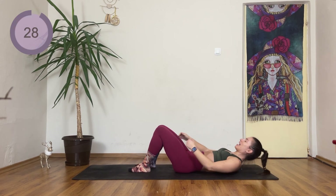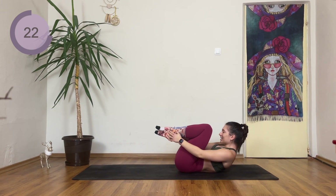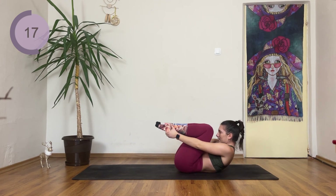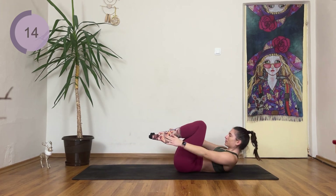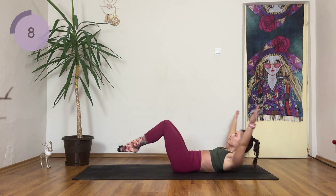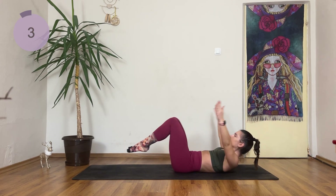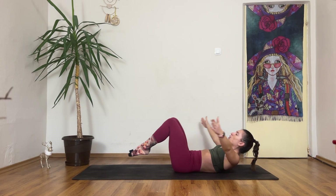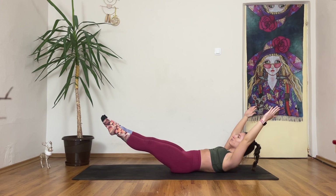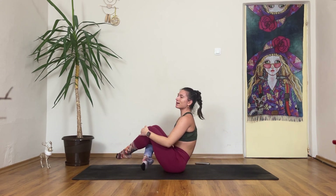Shoot those legs out. Arms come behind you. Knees in, legs out, ankles, and extend. Exhale as your knees are coming in, and inhale on the way out. Hold it here — stretch the elbows out for ten, nine, eight, seven, six, five, four, three, two, all the way up, and one.